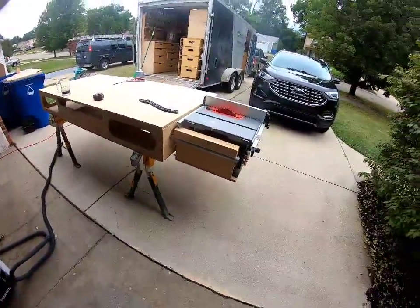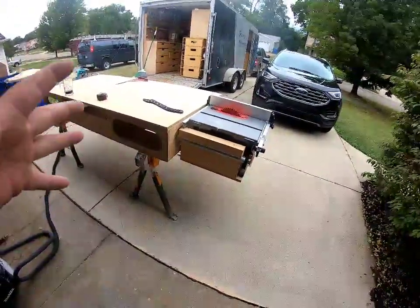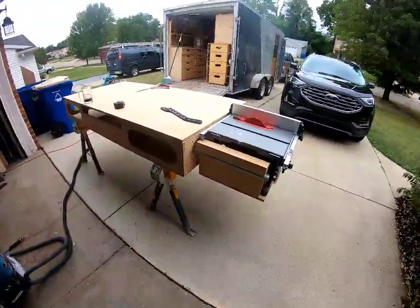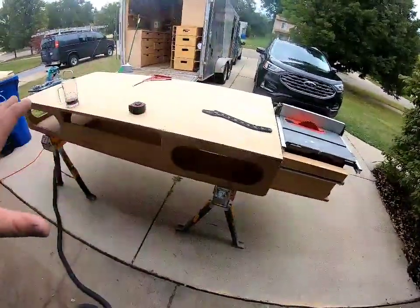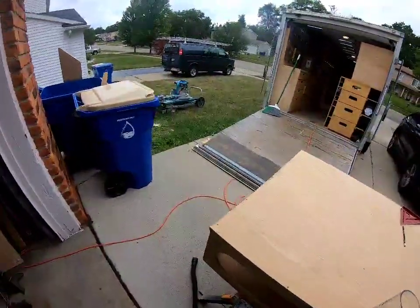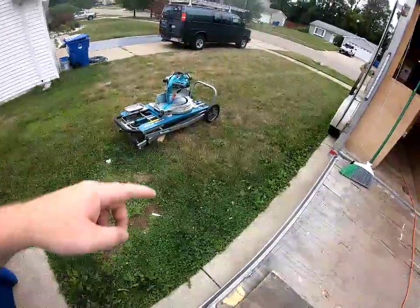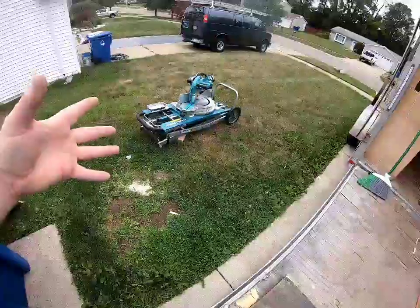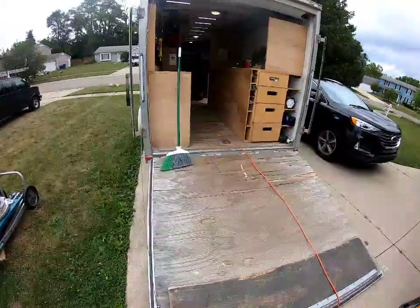The second Milwaukee table saw they sent me at no charge — I appreciate it, I got my money back anyway — has been working out great. No flaws, nothing at all. It's basically just a workstation and table saw now because I have my new Makita VST01N miter stand and miter station, which has been working out fantastically. Once I get this cleaned up I'll go inside and show you what I fixed and changed.